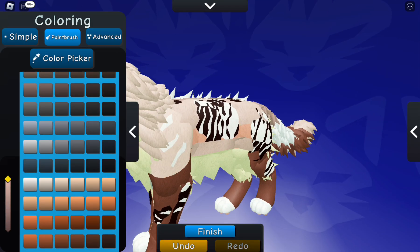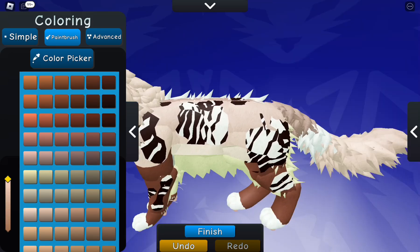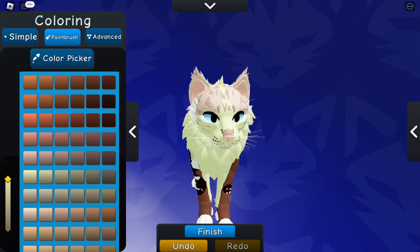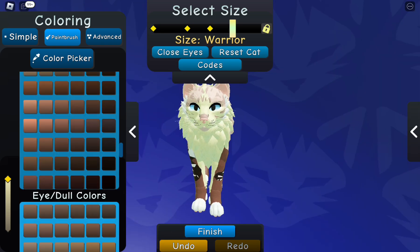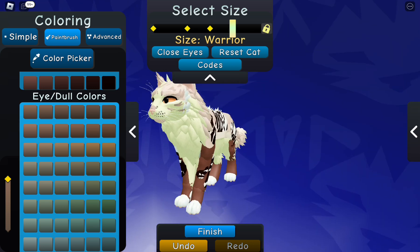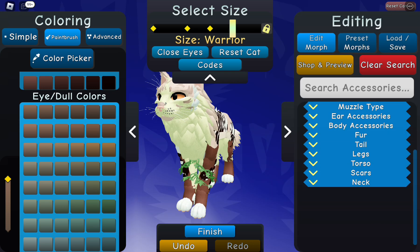I don't know what the thought process was here, but it was alright. It turned out looking good. Then we obviously had to change the face to that green color, and close the eyes, and we were done with the markings. A nice deep caramel colored eyes to add to the ice cream theme, and then we were able to add accessories.